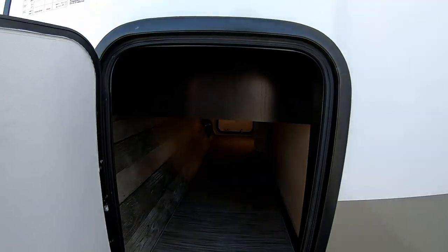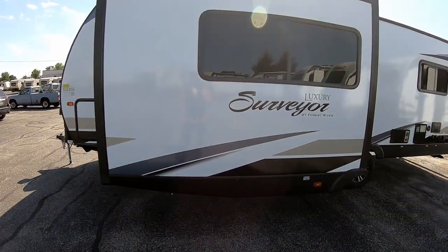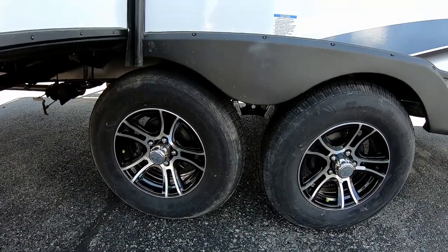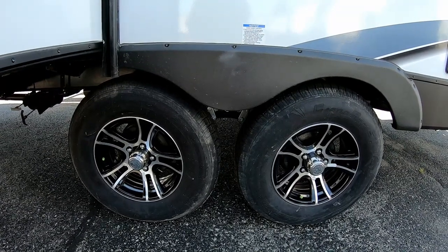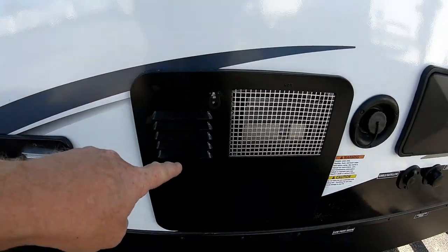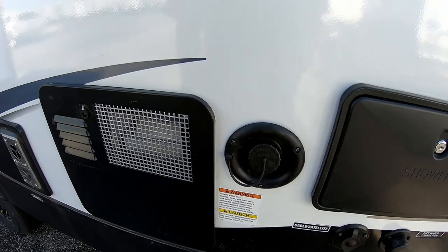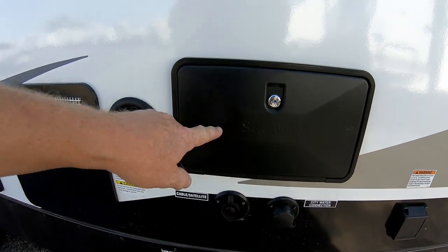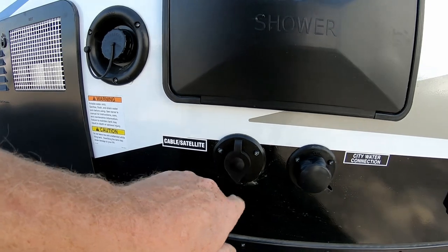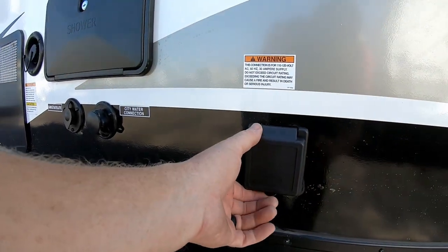Even though it's a front kitchen, we still have the full pass-through storage, which is very nice. There's a full slide-out that encompasses the L-shaped sofa and dinette combination. We have aluminum wheels with nitrogen-filled radial tires so they run cooler on the road. Right here is your six-gallon DSI ignition hot water heater — gas and electric — plus your fresh water fill, outside shower with hot and cold water, cable TV and satellite hookup, and city water hookup.